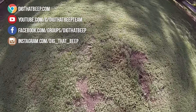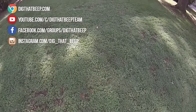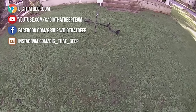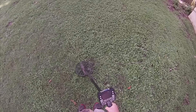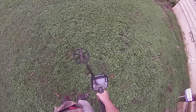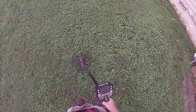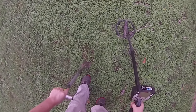Hey guys, I'm hunting a new permission, just picked it up today. The lady was very nice and allowed me to hunt — said someone did it last year and it was okay if I did it again. Got a target here, it was hitting a 26-45. Dug down and picked up a nail. Now that I've got the nail out of the hole, it's reading 11-44, 44-6, 10-46 — cleared up a lot.